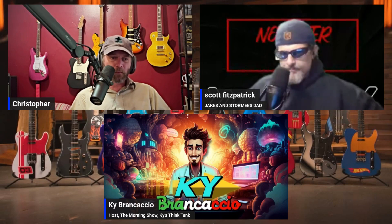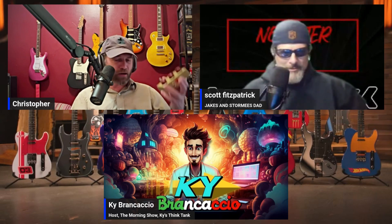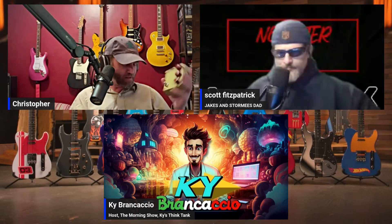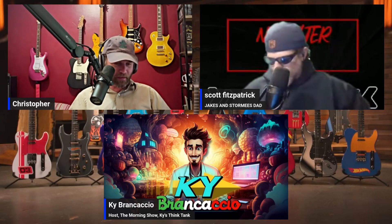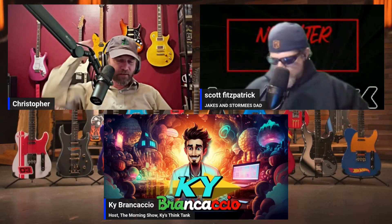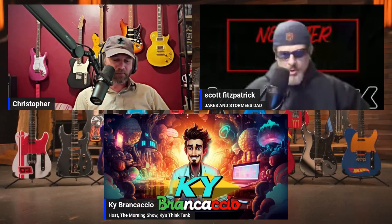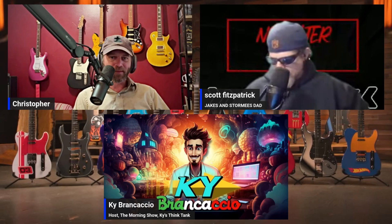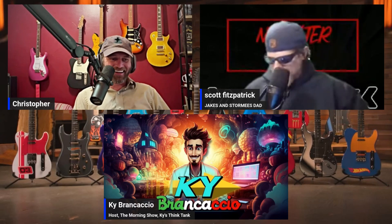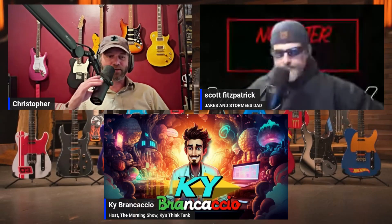I'm excited to hear your review on that next one. I've got to review both of these actually — I am so behind. I've got to review those, and the pickups that are in that strat and all that stuff. If I didn't stay so busy all the time, I'd have been caught up.